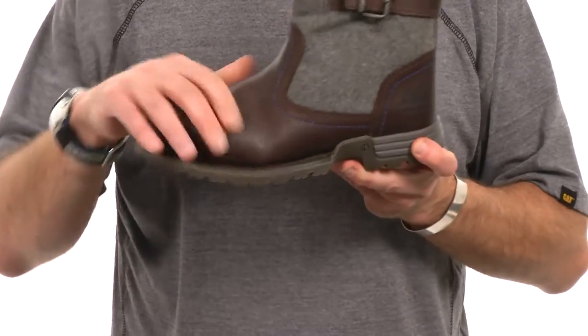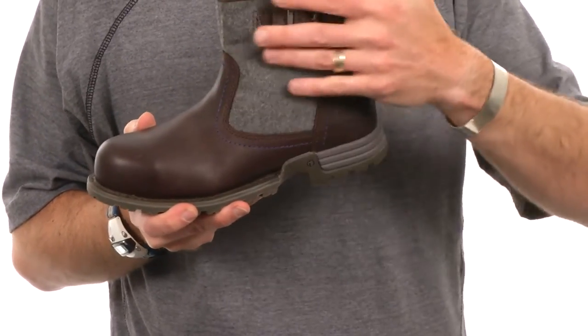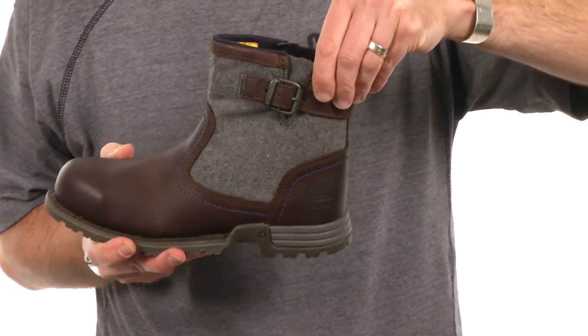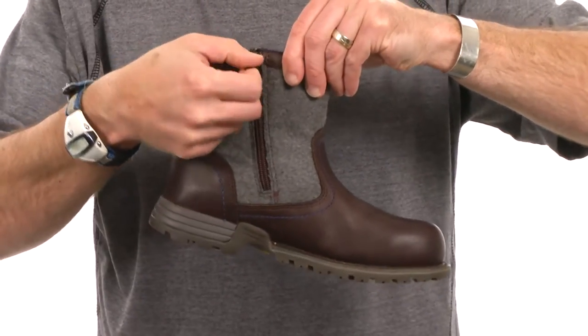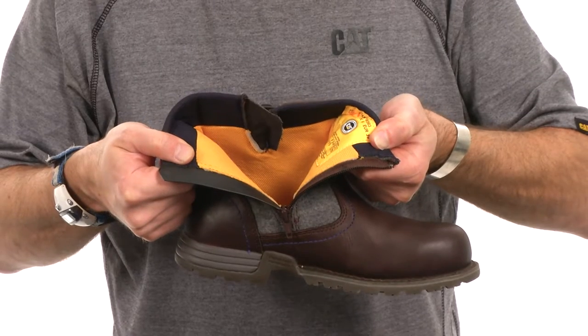The upper of the Jace is predominantly full grain leather, but in the shaft area we have this nice rich wool material. You also have a nice accent of a leather strap and buckle on the lateral side, while on the medial side we have the inside zip which makes it really easy to get the boot on and off.